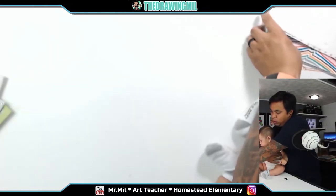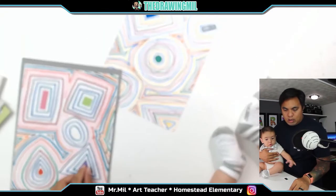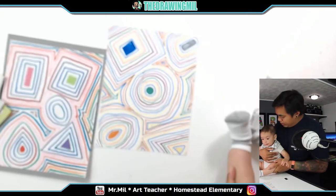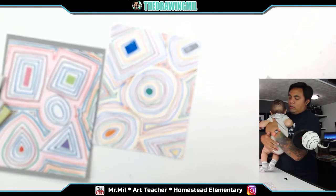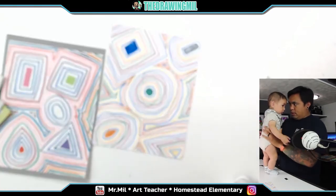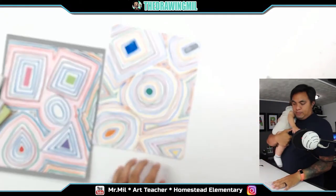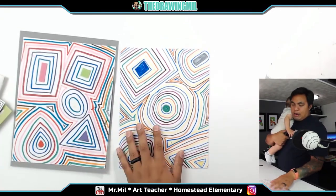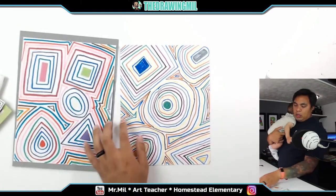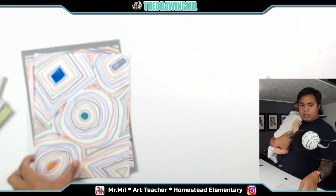There are two versions of this project — one with sticker shapes and one with drawn shapes. You do the shapes and kind of ripple them with contour lines, and as you go out you keep going until you collide with another shape. When you collide with another shape you go a different direction, and it makes this cool type of textural element.